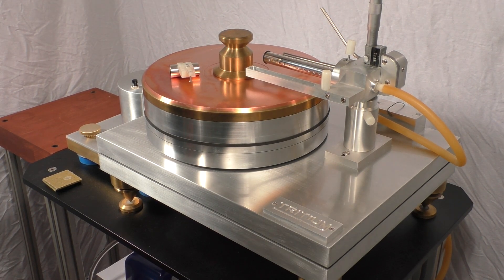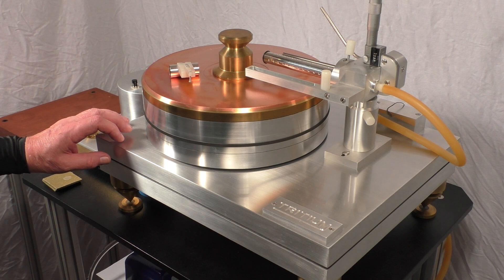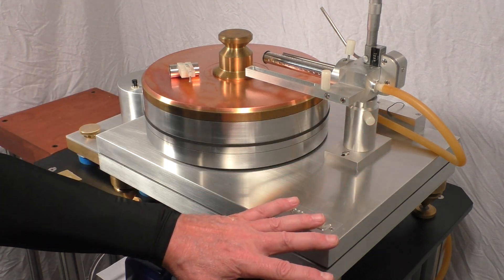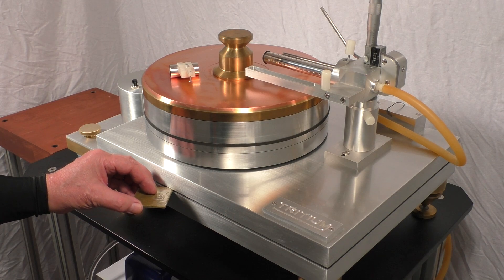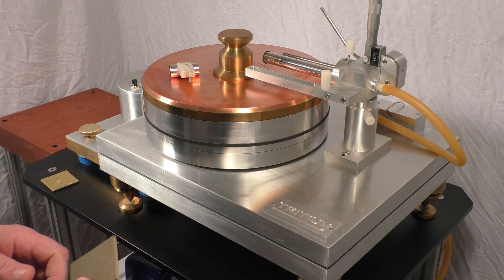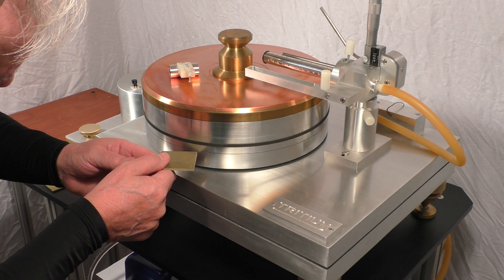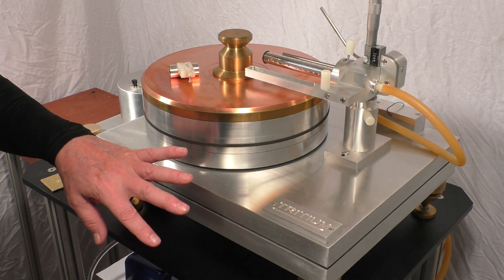Trudium reference turntable. Let's start with the plinth here — 1.25 inch aluminum, 18 by 14.5 inches. In the center you'll notice there's a gap. It includes this stuff called isodamp, which is very dense. It's a constrained mode damping system and it's also used on the platter in between these layers, as you can see, providing additional damping.